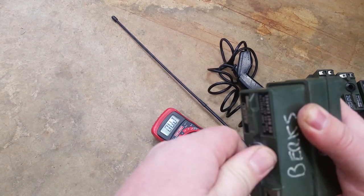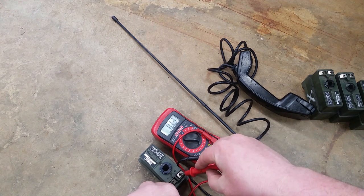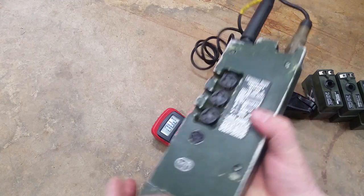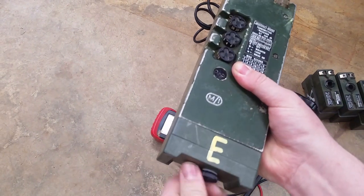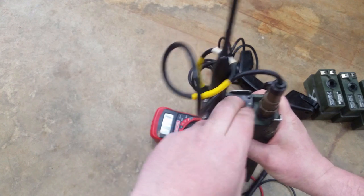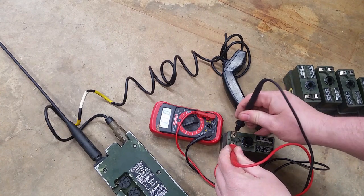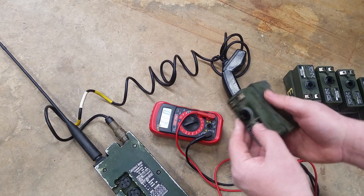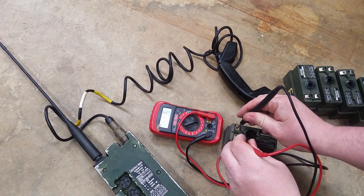Got her back together. Let's check voltage now. Awesome - 15.6 volts. Let's check to see if it functions. We're off to the races, guys. Here's another thing I want to touch on - we're showing no voltage, right? Watch this - this will be the difference between a working and a non-working unit. Snug it up just a little bit more. Bam. Good to go. Sometimes just tightening the connection is all it takes.